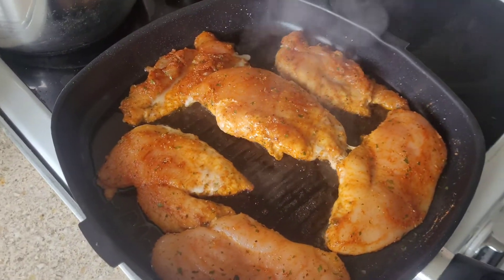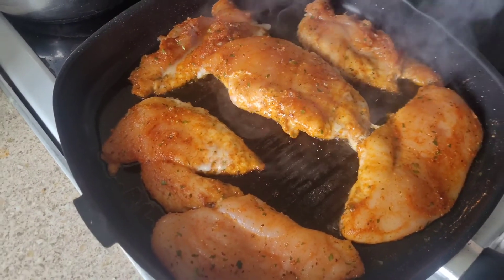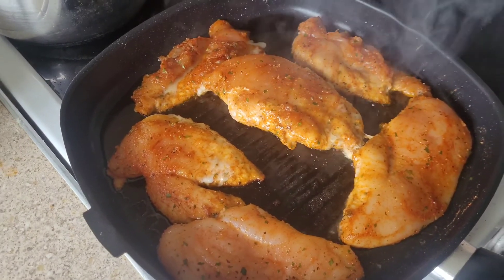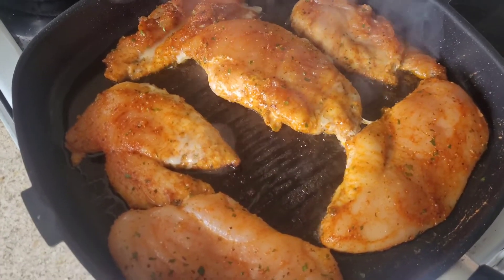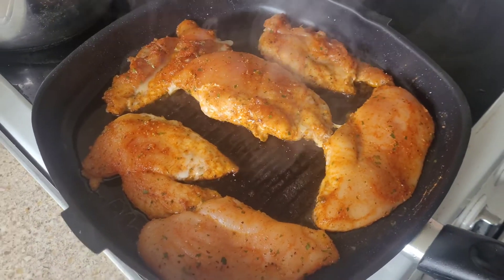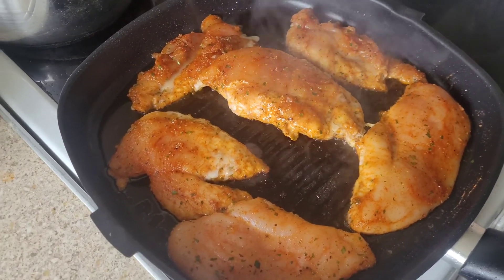Yes guys, so as you can see I'm preparing my post-workout meal — just something simple, chicken breast and some rice. And then obviously I'm going to have my shake with this as well. But I hope you guys enjoyed the video, stay tuned for more, and I'll see you guys in the next video. Peace.